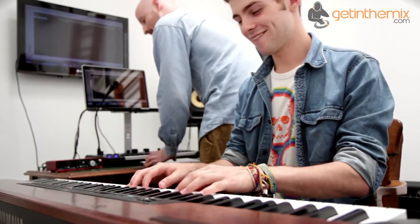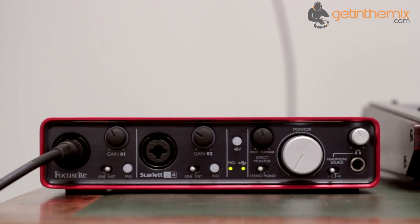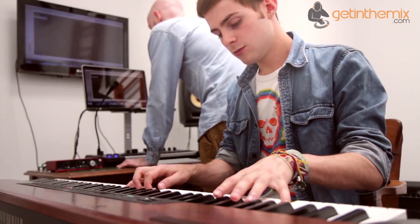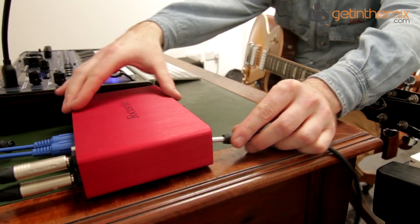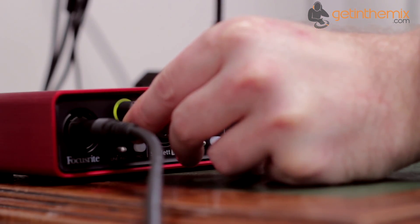The Scarlett 2i4 is a great tool for the musician with its two award-winning Focusrite microphone, line and instrument preamps accessed via the universal front panel XLR and TRS jack sockets, combined with professional 24-bit 96kHz conversion plus class-leading analogue and digital design from input to output to ensure pristine audio quality throughout the signal path.